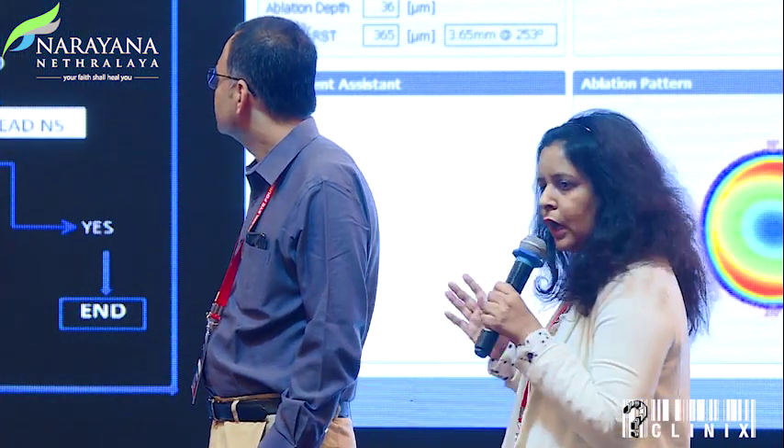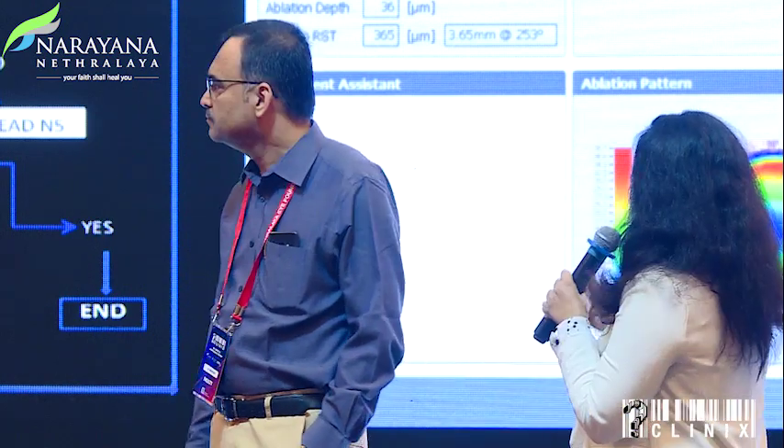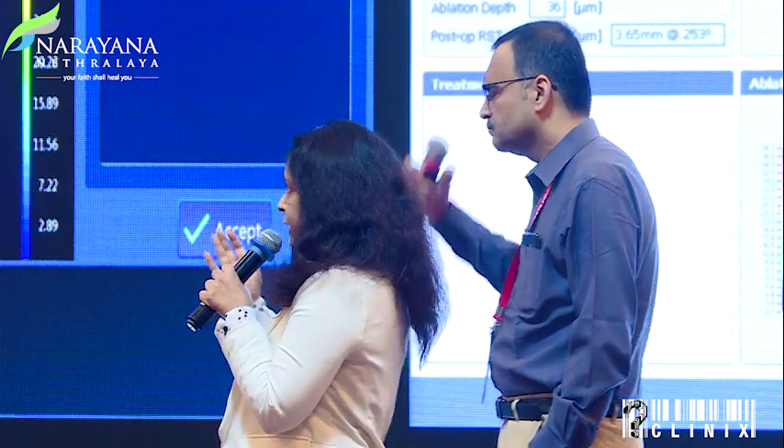Secondly, the best patients are hyperopic. We started with hyperopic patients. We also take pupil size into consideration — it has to be at least 2.1 mm — because Supracore works on a principle of creating multifocality on the cornea, where the central bump is responsible for near vision up to 3 mm, and from 3 to 6 mm is responsible for distance vision. So there must be a minimum pupil size.